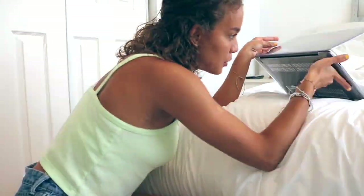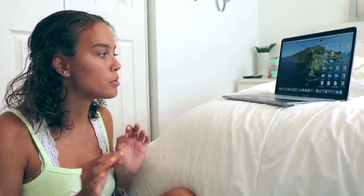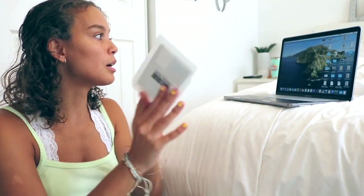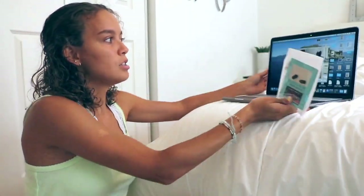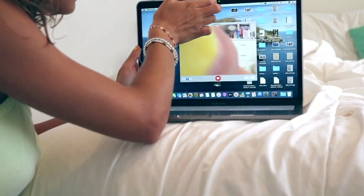The case fits perfectly — no problem. There is a model number that comes with your computer; just make sure that model number is in the title of the case you're buying. As long as it's there, it should fit your computer. Putting on the webcam cover — it blocks the light, and you can see if the camera is on or not. Just swipe it if you want the camera on.